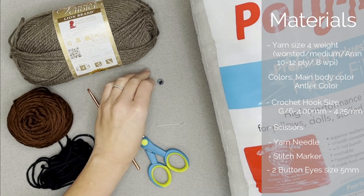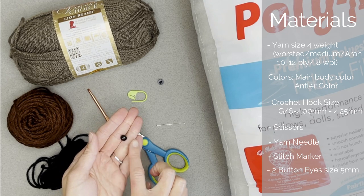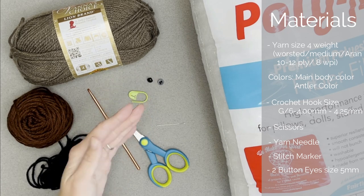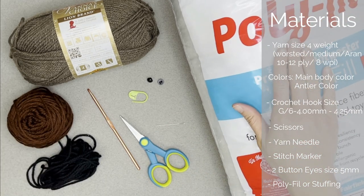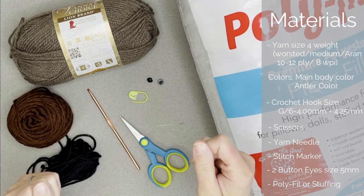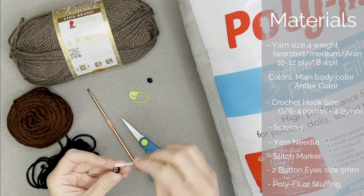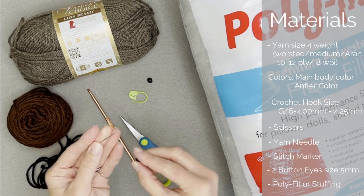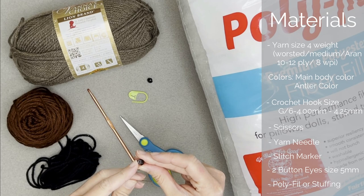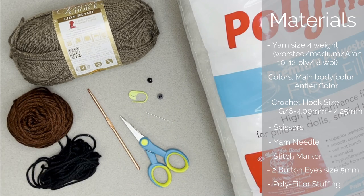You'll need two solid black button eyes that are 5 millimeter in diameter. If you want to use something different you are more than welcome to. Also polyfill or some kind of stuffed animal stuffing to stuff the reindeer. When it comes to attaching the button eyes with a yarn needle, make sure that yarn needle can fit through the button hole; if it's too big, use a regular sewing needle and sewing thread instead.